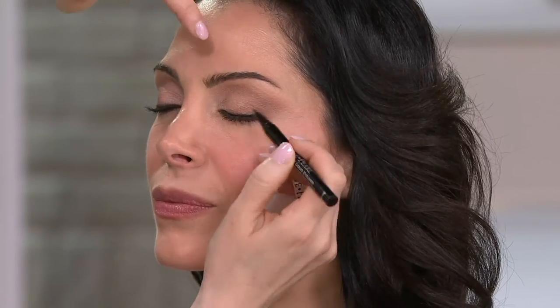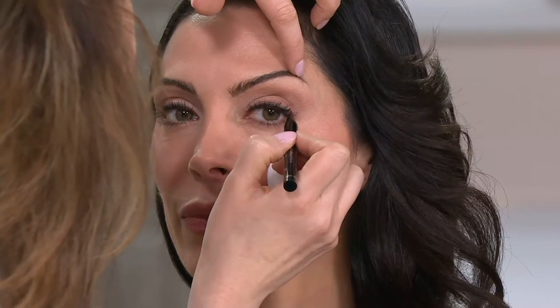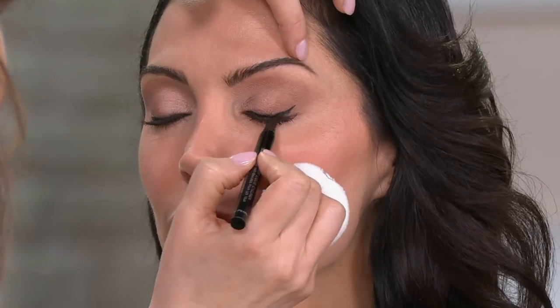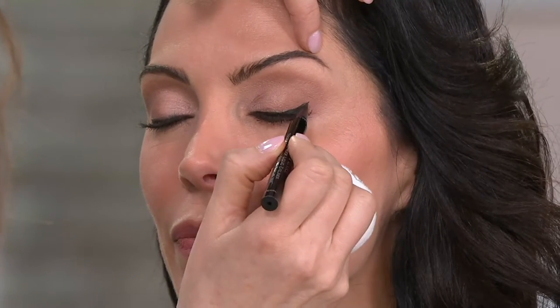Before you go to the very end, so you don't drag your eye down, open your eye, look in the mirror, and do your wing while your eye is semi-open. Then close and connect it — that will prevent you from creating an eye that droops. Instead you'll have a beautiful wing that helps lift your eye up. You want to kind of lift everything up. It's like a push-up bra.